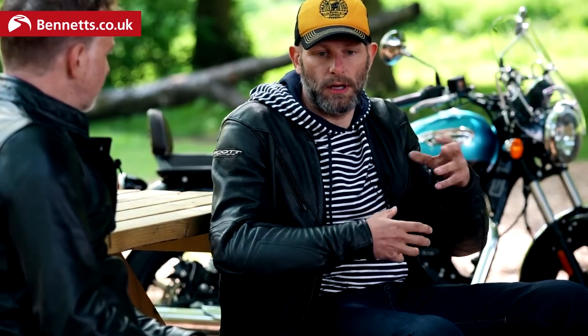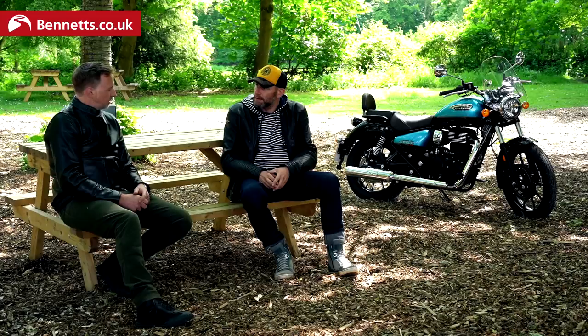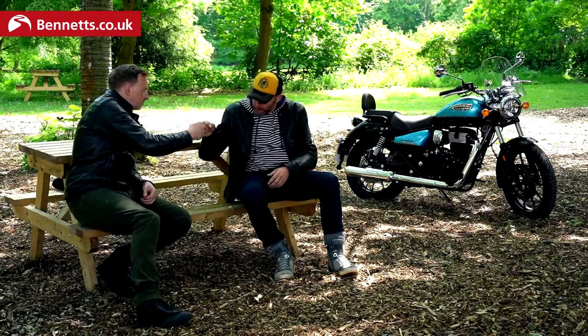Getting that quality level at that price point was absolutely key — markets are different globally, but expectations are going up in all of them. Thank you so much to Mark for his time. So there we have it — you've learned all about the bike and seen it in action. All that remains is for you to go and try it, give it a whirl, see what you think. Let us know in the comments if you have any questions. Thanks for joining us and we'll see you next time.